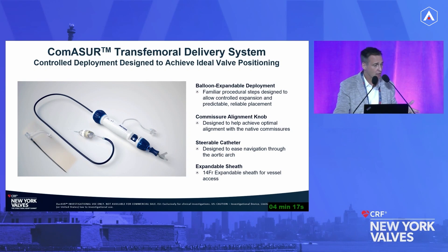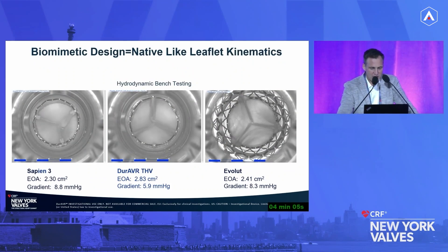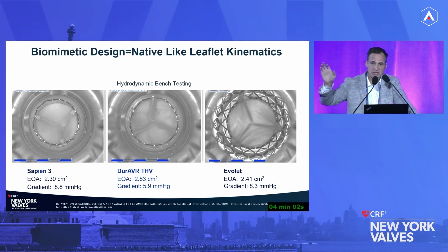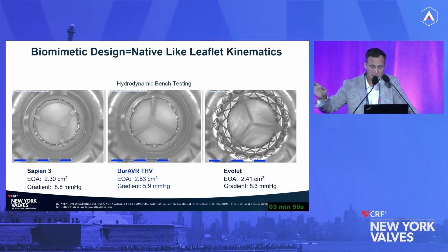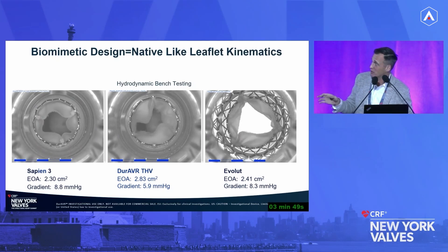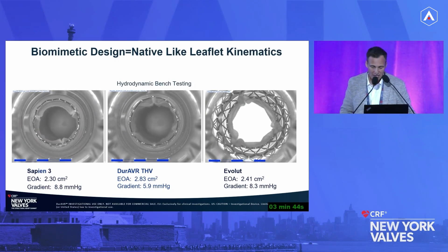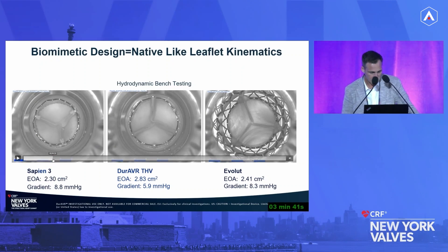It's a very robust 14 French expandable sheath system. What I also want to touch on is not just how wide the valve opens, but how it opens — what we call the kinematics of the leaflet. In a traditional three-piece valve, as it opens it really hinges like a door — three different leaflets swinging open and closed. Conversely, when you watch how Duravar is built, it allows native-like flow because the leaflets puff and then pop open.